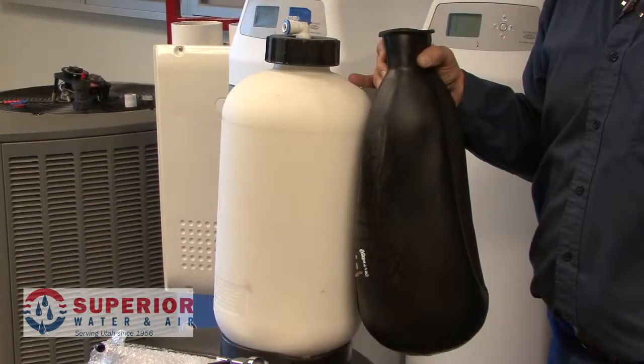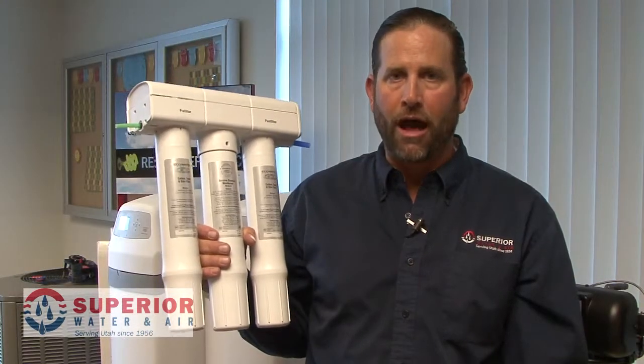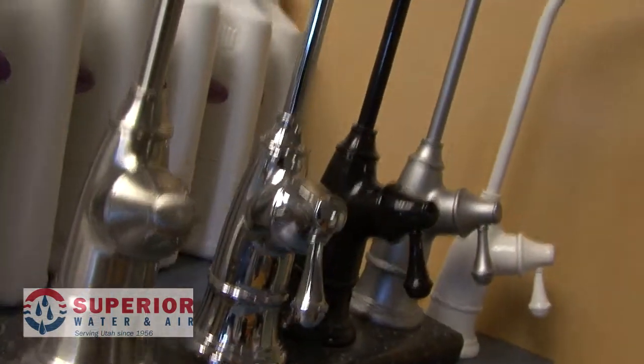The holding tank is usually a bladder-style system that has exterior air pressure to help push the water out of the tank when you initiate use from a spigot. So once you initiate use from the spigot or separate faucet at your kitchen sink, the water is then forced out of the tank by external air pressure from the bladder-style holding tank, and then passed through the post-carb and then delivered to you.